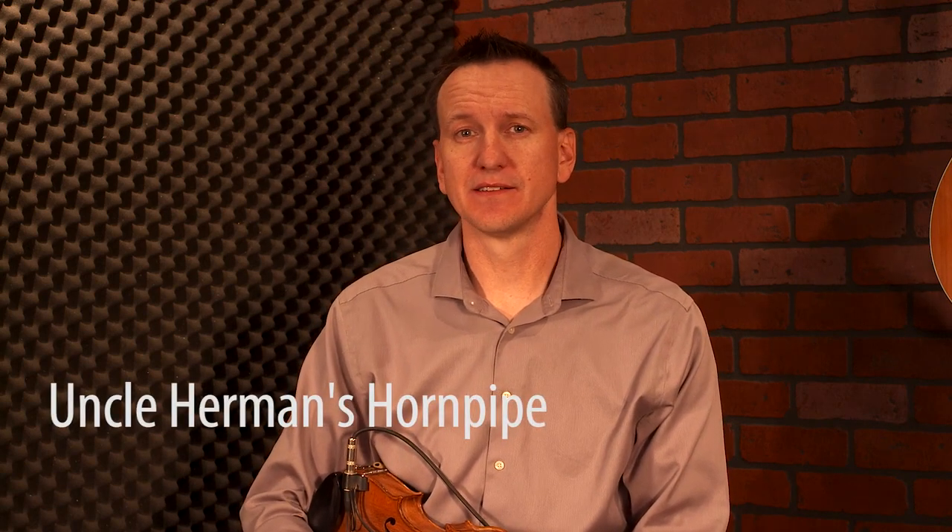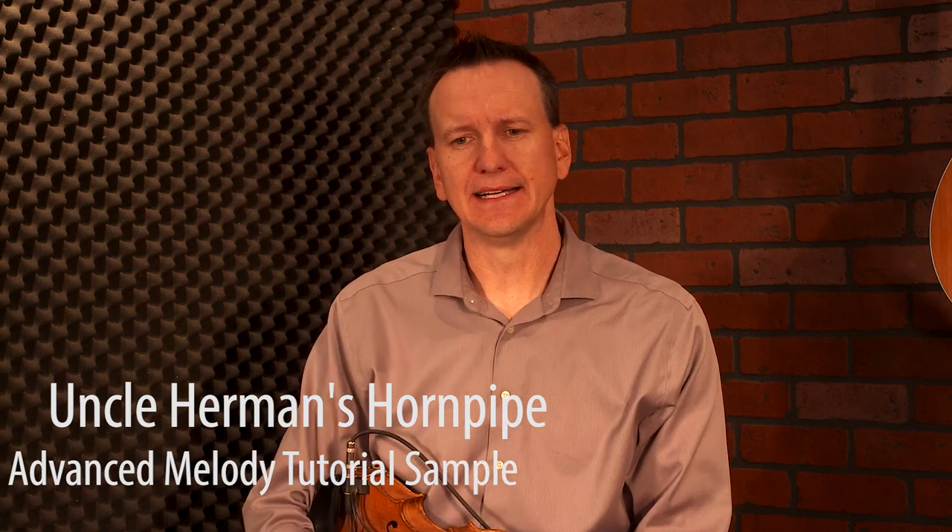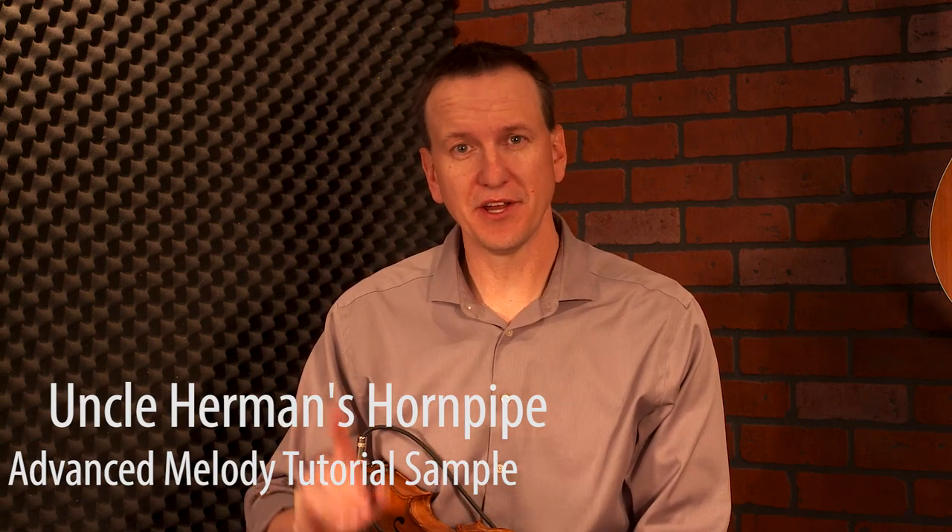So let's take a look at some advanced techniques — some advanced licks, some double stops, definitely a lot of triplet runs, some inverted arpeggios, and playing around with the melody just a little bit. Some variations on this great tune called Uncle Herman's Hornpipe, which is actually known by several other titles — the original title isn't Uncle Herman's Hornpipe. You might know this as Herman's Hornpipe. Anyhow, let's go ahead and get started. I'll play through the A part, and I would caution you that I wouldn't necessarily play all of these things back-to-back, but it will give me an opportunity to show you where I might place these licks.